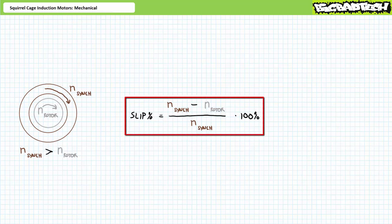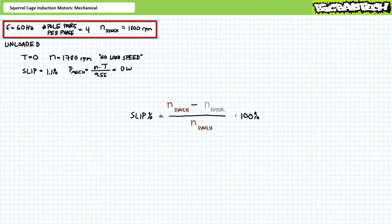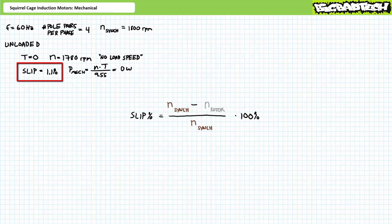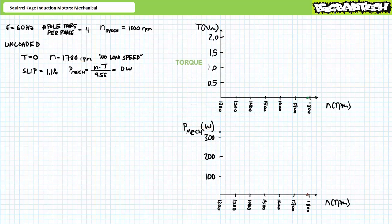This degree of lag is called slip and is typically expressed as a percentage of synchronous speed: percentage slip = (rotor speed − synchronous speed) / synchronous speed × 100%. Consider a squirrel cage induction motor with a synchronous speed of 1,800 RPM. In the unloaded condition, let's say the rotor turns at 1,780 RPM — this is the no-load speed. The rotor lags synchronous speed by 20 RPM, roughly 1.1% slip. In the unloaded condition, the rotor spins quickly but exerts no torque, and the mechanical power formula demonstrates the motor produces no mechanical power.